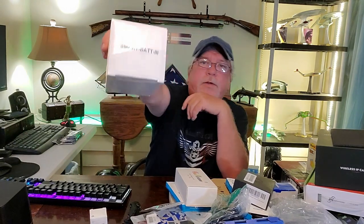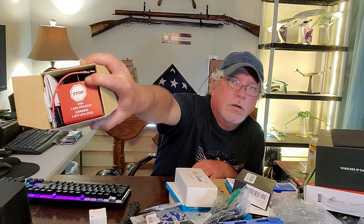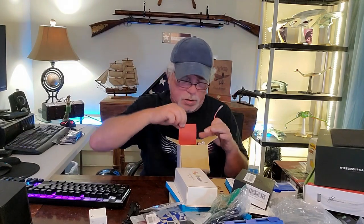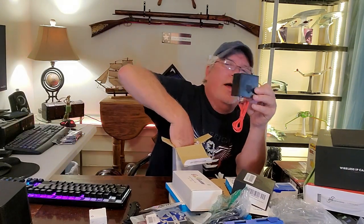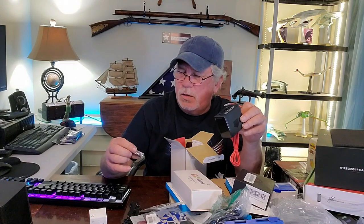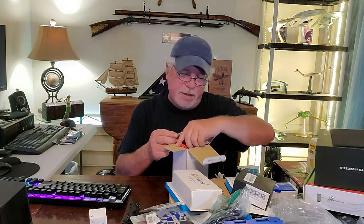We have a Smart Battery 3 — it's loose. It says 'Stop.' There's a junction cable and remote on/off. There is a bunch of batteries in here — I doubt if they're rechargeable, but they say premium. I'll have to look this up, guys. I have no idea what it is, but it does say stop.